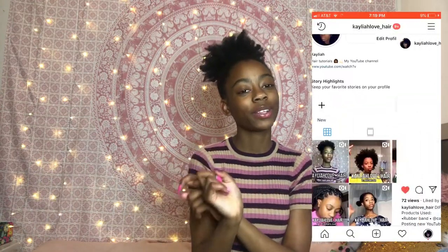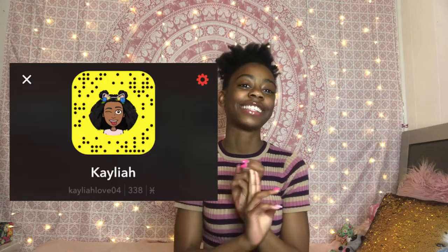Please don't forget to check out my Instagram where I do hair tutorials, and my main Instagram where I just post pictures of myself. Also don't forget to check out my Snapchat. Now without further ado, let's get into the video.